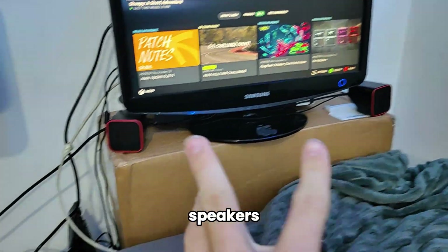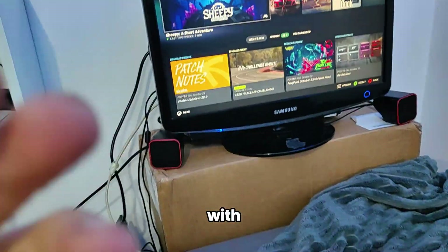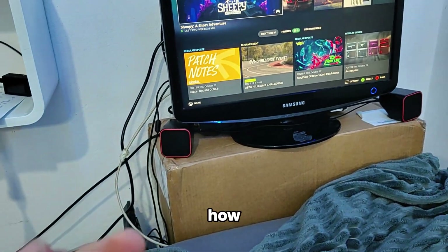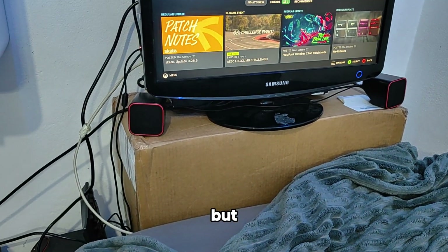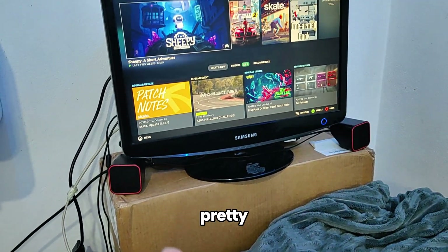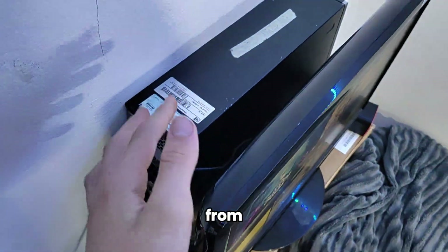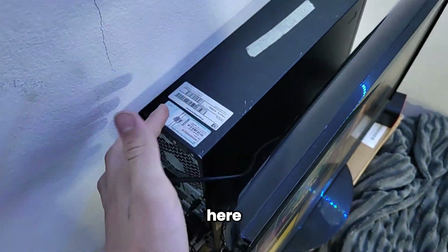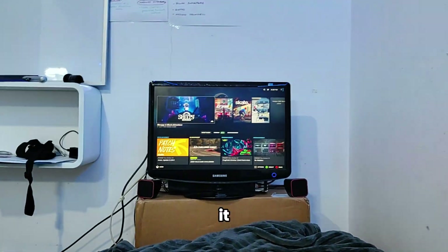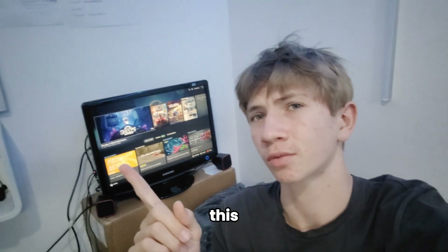So we finally got everything working. The bigger speakers did not work - they didn't want to connect via Bluetooth, it always came up with an error. I watched like three videos on how to fix it and none of them worked. So we're stuck with the smaller ones, but they're pretty good for this setup. I also moved the PC from under here all the way to the back so it sits pretty nicely and you mostly can't see it from here.